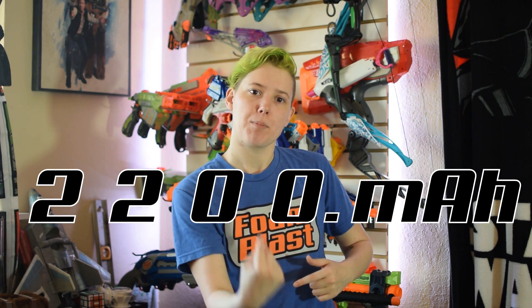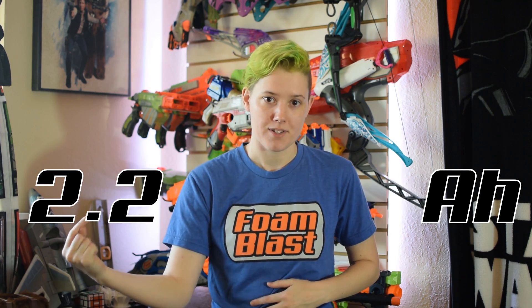Amp hours is next. This number measures the capacity of your battery. It's typically denoted in milliamp hours, so just move the decimal point three places to the left to find amp hours. Most people will get roughly one shot for every 1 or 2 milliamp hour your battery has, so you should go with the biggest capacity you can find that also fits in your blaster.